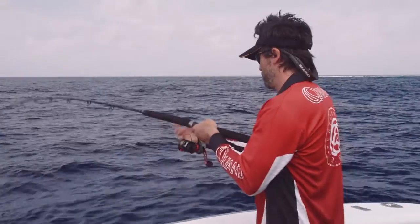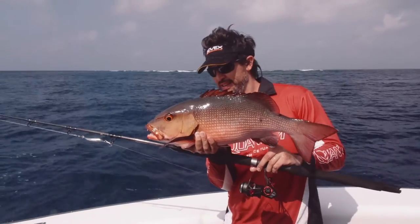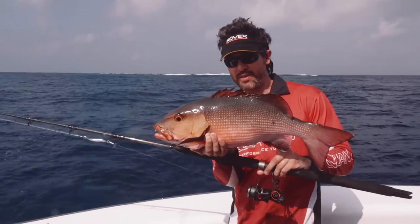It's a red bass! Beautiful red bass on the metals with the Quantum Smoke Speed Freak, 6.2 to 1 ratio.